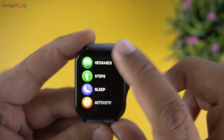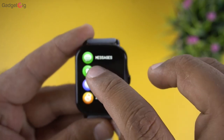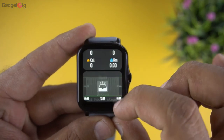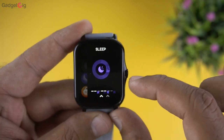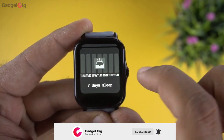In the menu, first we have messages which is the notification history, then step count. The touch response is good and the menu is stutter-free. After step count we have the sleep menu where you can see last night's sleep details.